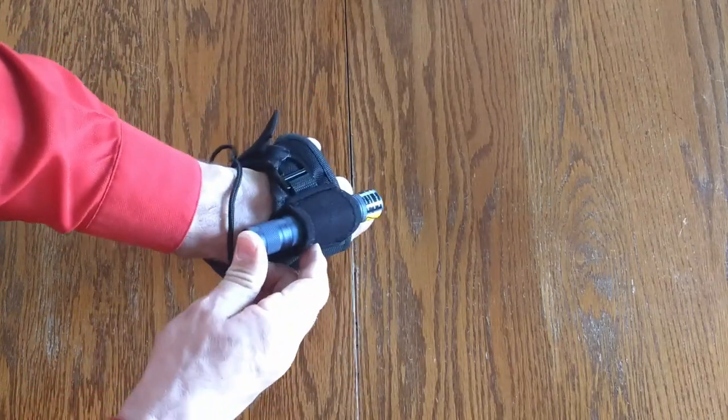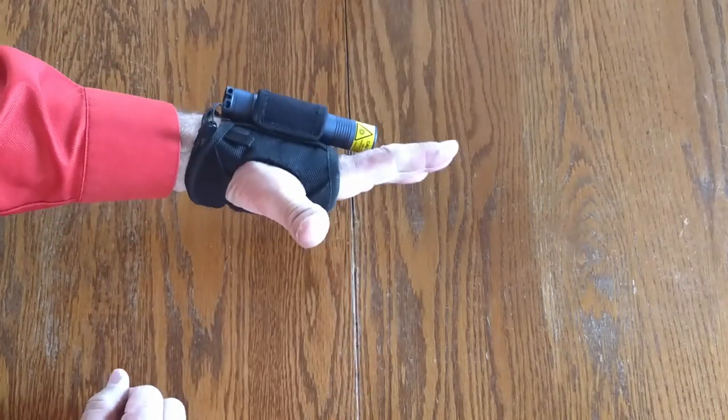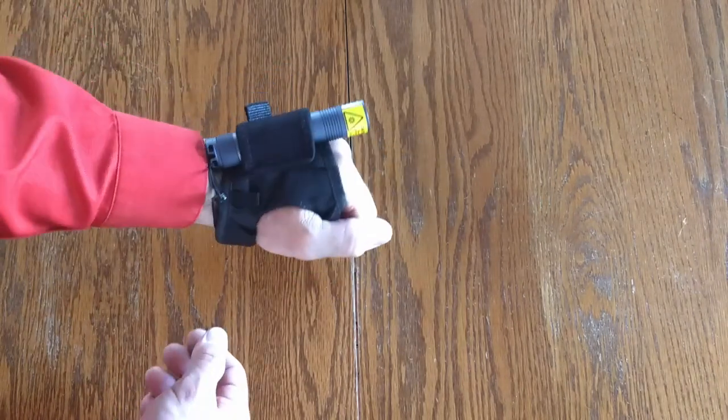Just put the wrist lanyard on first, put the light in there, and now you have hands-free operation. Pick up more rocks or what-have-you.